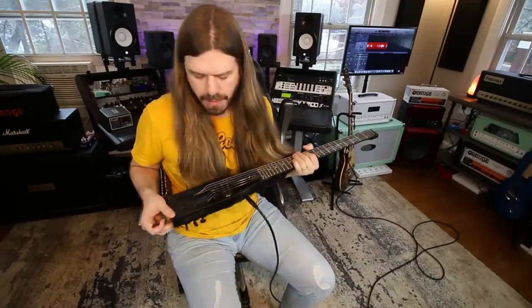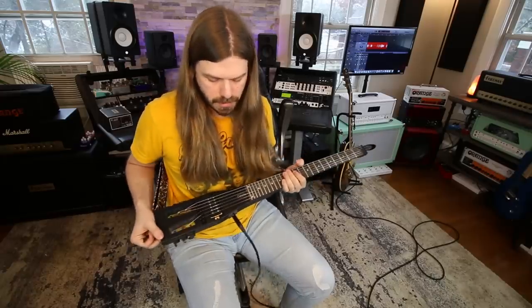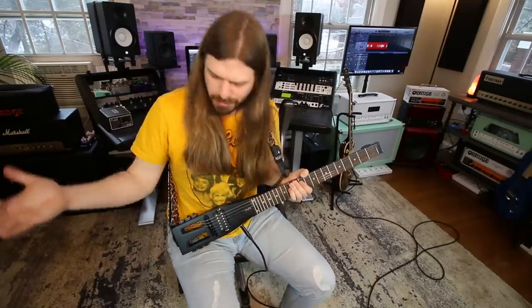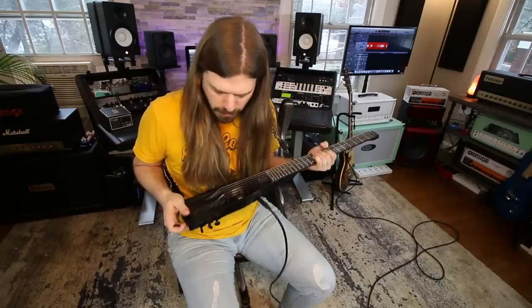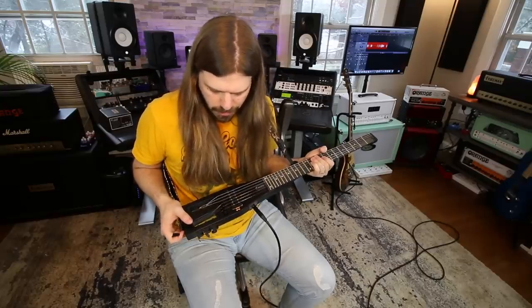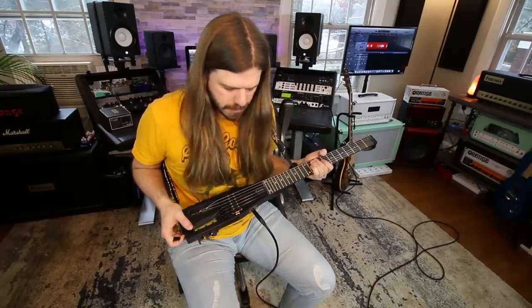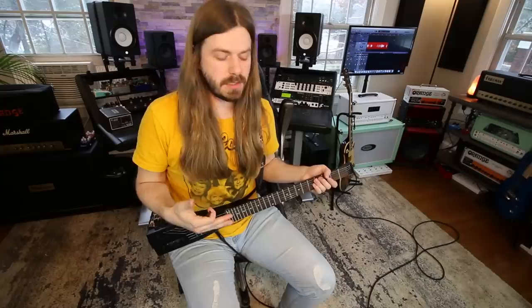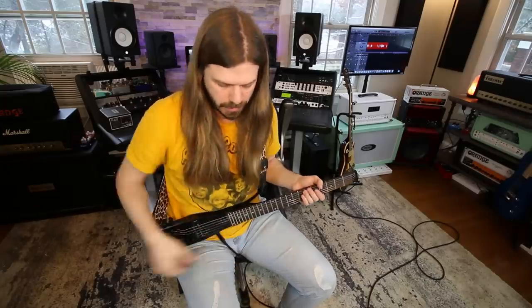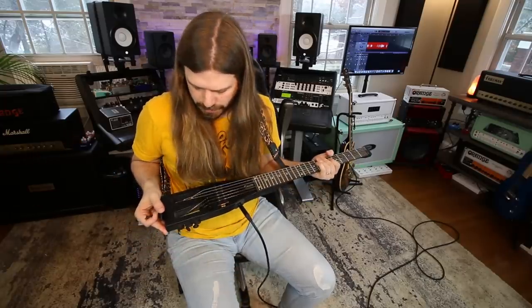One thing I have not had to do on either of these is change the strings. When I'm not traveling I play my other guitars, so I've never had to change the strings on the travel guitar. But I think if you're buying this to travel with, it's not going to get heavy play, so strings are going to last forever. They've been on the other one for a couple years.